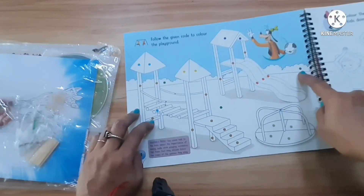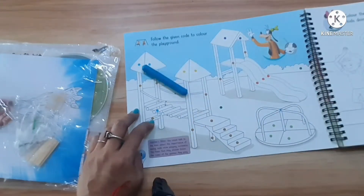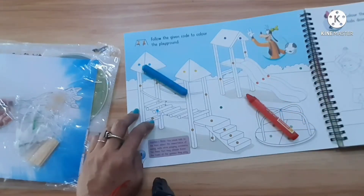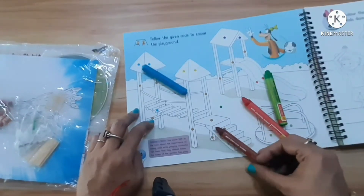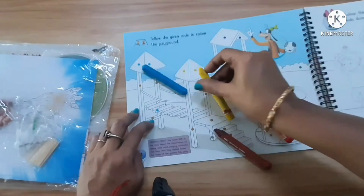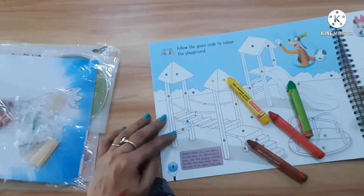We have to do the coloring as per the dots — the code is there. So the same colors we have to use. This is blue color, this is red color, then we have to do the green color here, brown for this one, and yellow for this one.